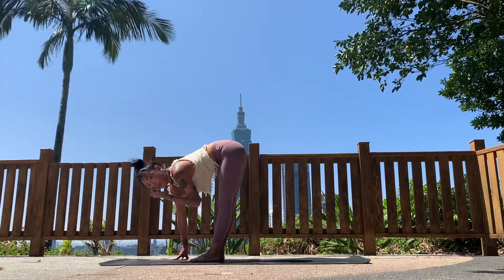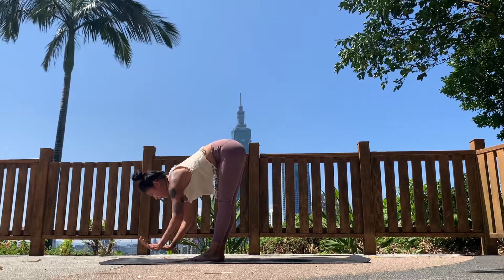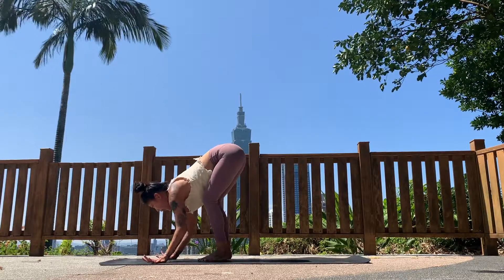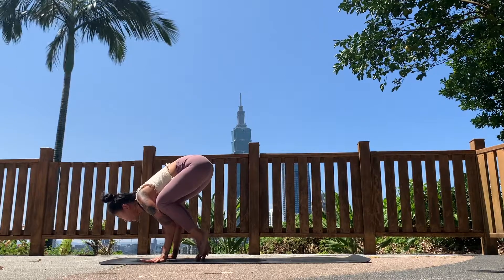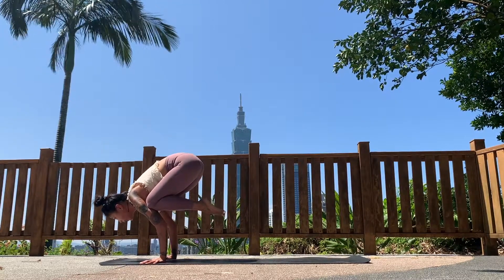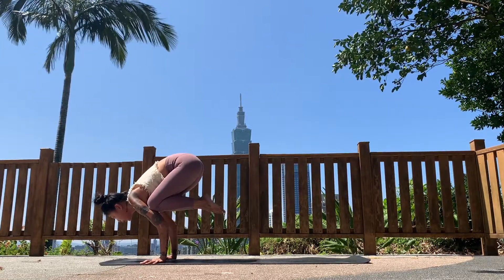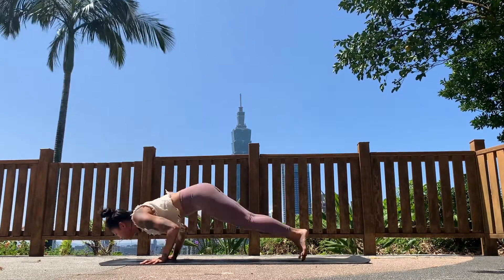Getting ready for bakasana, crow pose. Place your hands on the mat shoulders distance apart, bend the elbows slightly, and bring your knees into the back of your arms toward your armpits. Shift your weight forward and take one or both feet off the mat, keep your hips lifted. Hold — three, two, one. When you're ready, walk or jump back into chaturanga. Inhale, chest lifting to upward facing dog.